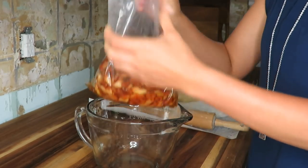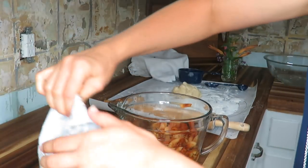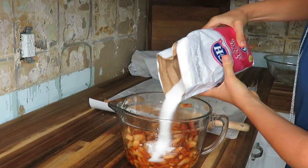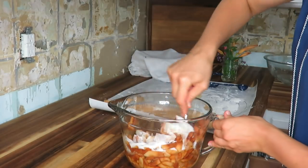Right here I have some frozen apples that I thawed out. I'm going to add some sugar — about half a cup. You can use any sugar you want, like coconut sugar. I'm just using plain cane sugar. Mix it all together.